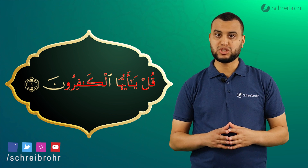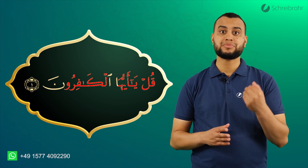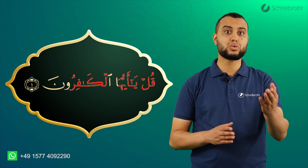Und für das Nun mit Sukun kommen wir dann zurück. Ruun. Und zum Abschluss nochmal die gesamte Aya.